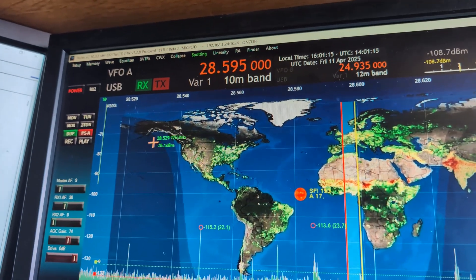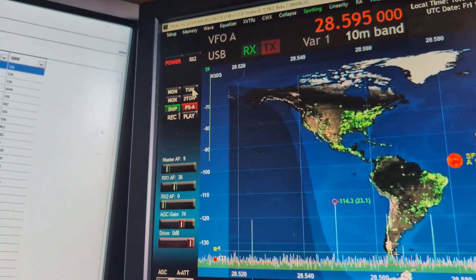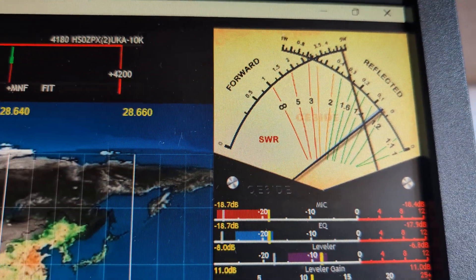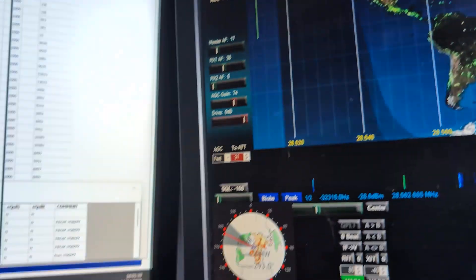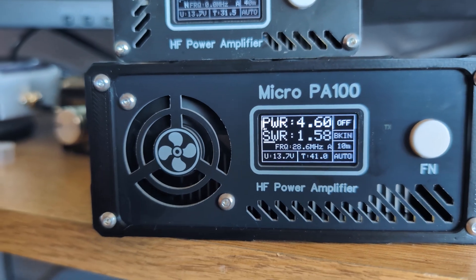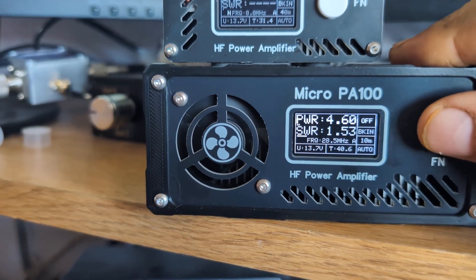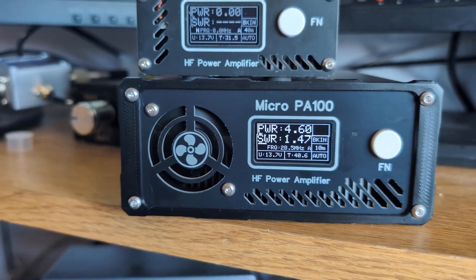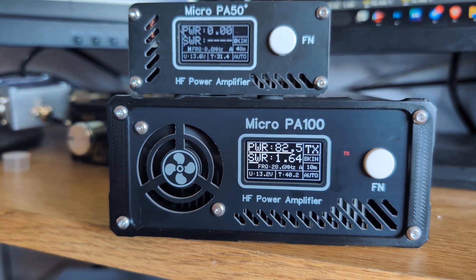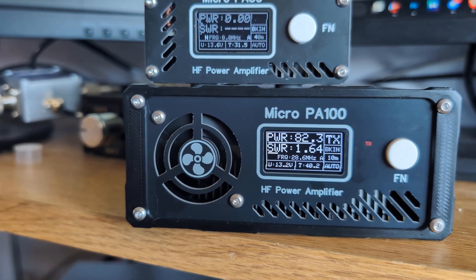Finally on 10 meters with drive at maximum — about 5 watts. Sending a tune signal, the SWR on my antenna is about 1.5 and the amplifier reads 1.58. Maximum power from the Hermes Lite is 4.6 watts. Turning on the amplifier and keying up, the output power is about 82 watts on 10 meters with 5 watts input.